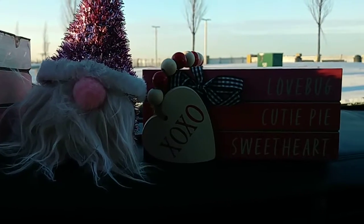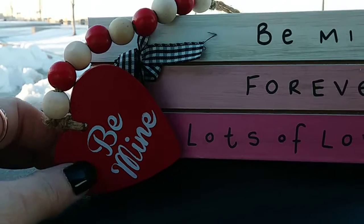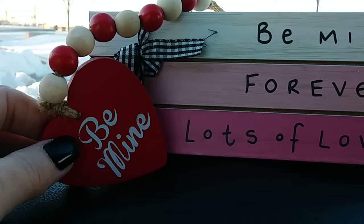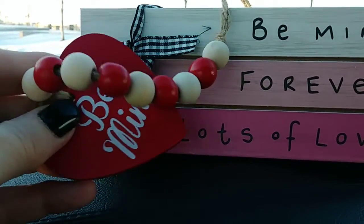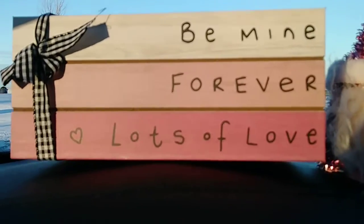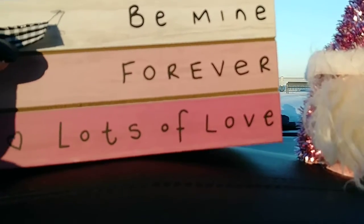These are some new items. They had four different sets of beads with these little hearts at the end. Some of them were red, some of them were white. This one says Be Mine. They are so cute and absolutely worth $1.25. I thought these were really cool — a lot of us make them, and now here it's already made for us.